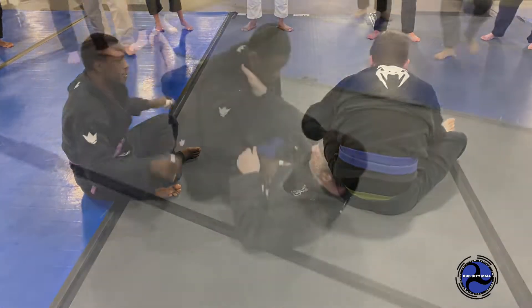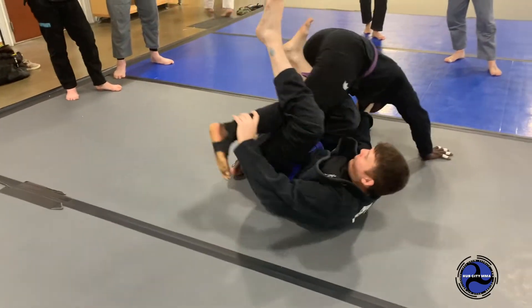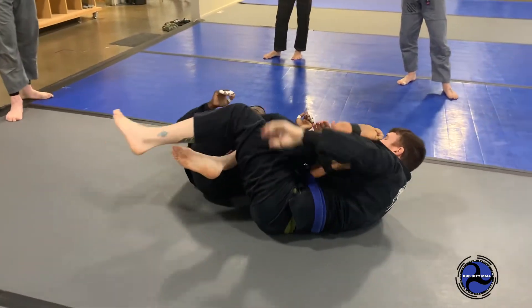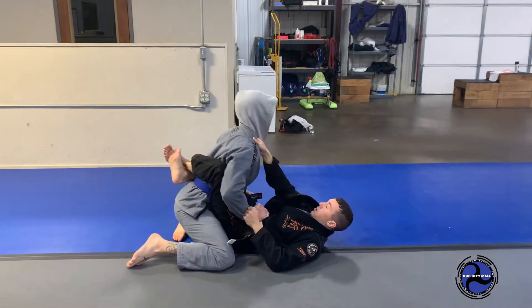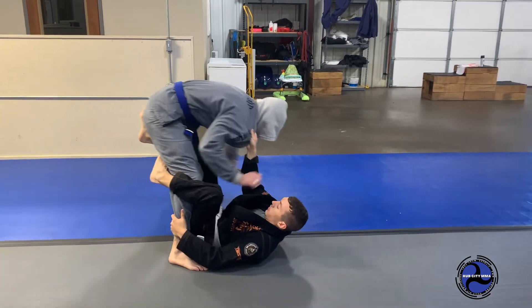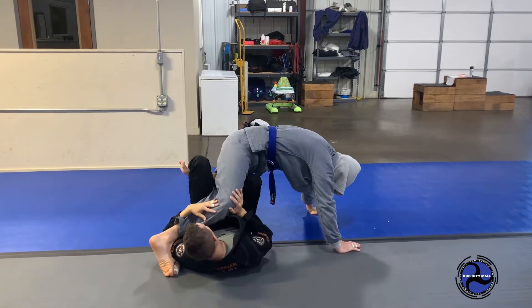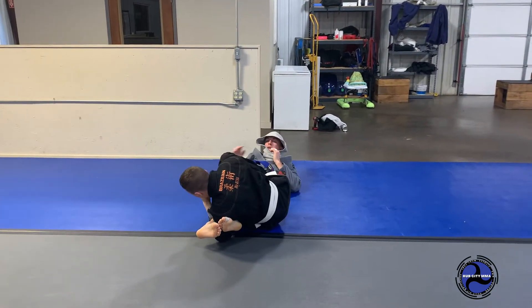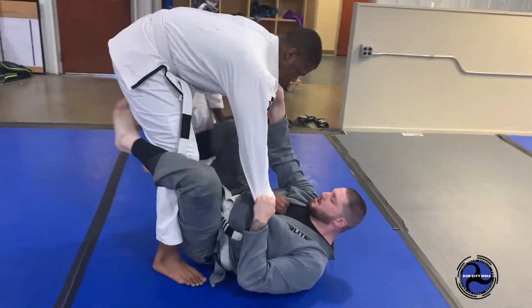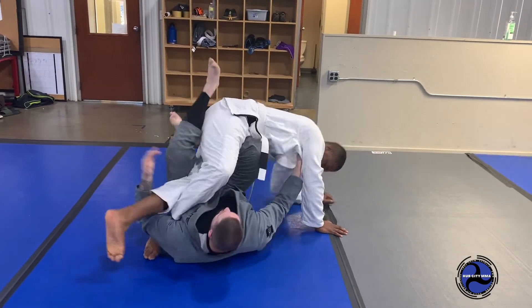Let's try it on three. One, two. Students drill the technique repeatedly with the instructor counting rounds.